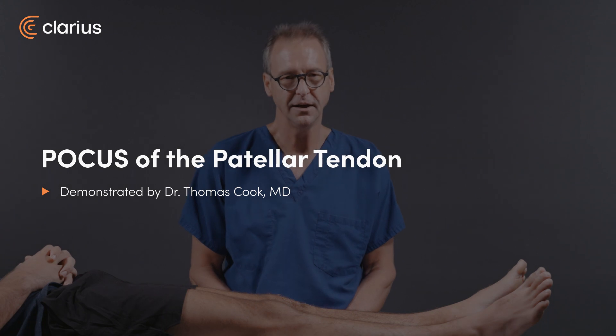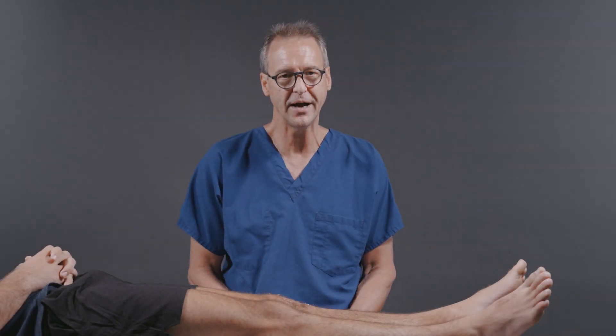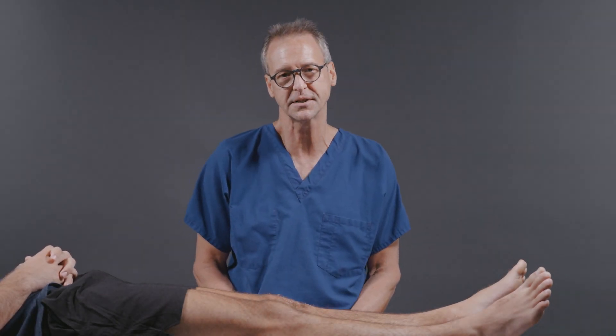Hello, my name's Tom Cook. I'm an emergency physician and I practice in Columbia, South Carolina. I'm going to demonstrate for you how to perform a musculoskeletal examination.